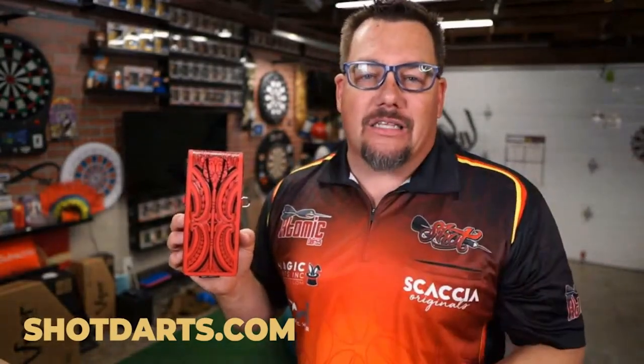That is the Inked Wallet by Shot Darts. If you're looking for one, go to shotdarts.com, check their stockist list, and find a place to purchase one for yourself. Thanks for watching this review on Atomic Darts. I'm your host Matthew — don't forget to check out Coffee and Darts at 7:00 AM every Tuesday. See you on the next one.